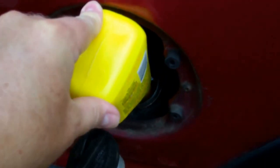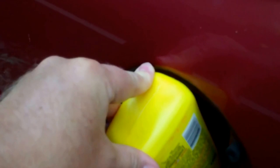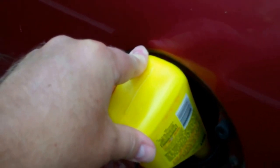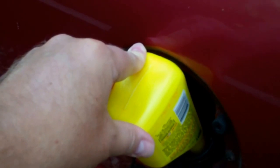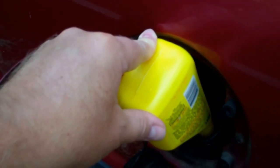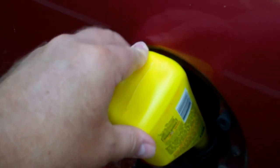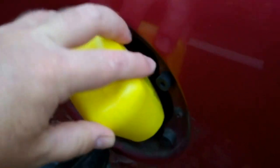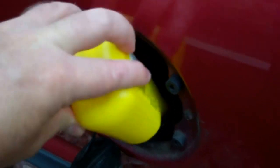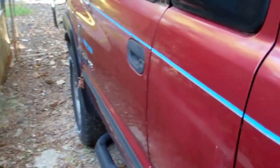We'll just dump it all in there. Yeah, that'll be good. I didn't really even think about putting some treatment in there, since this thing is going to be sitting probably most of the winter. Alright, now we've got some heat in the gas tank. Next we'll go ahead and open it up, reconnect the battery, and do a cold start.